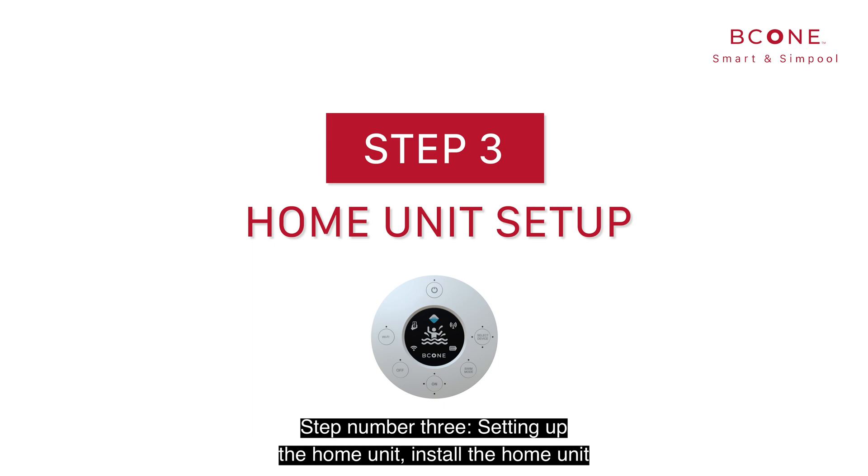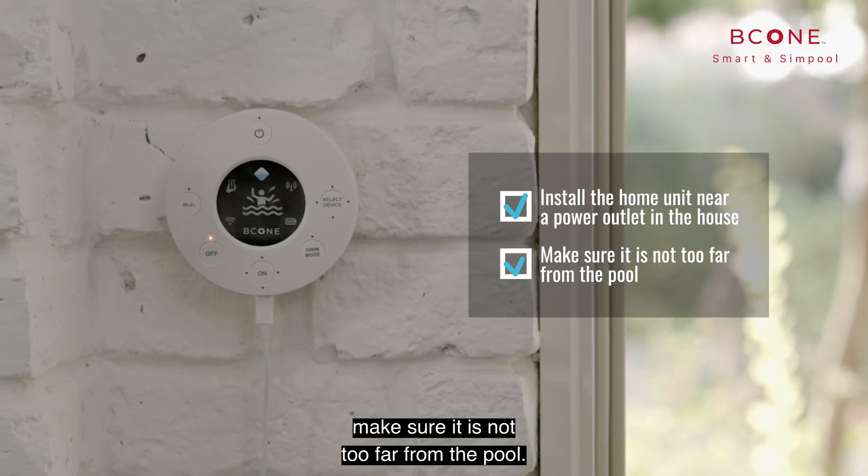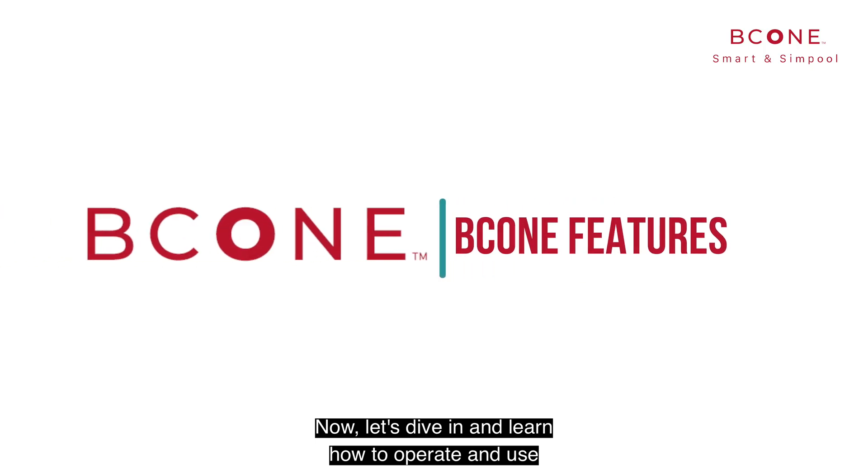Setting up the home unit: install the home unit near a power outlet in the house. Make sure it is not too far from the pool. Now let's dive in and learn how to operate and use all B-Cone features.